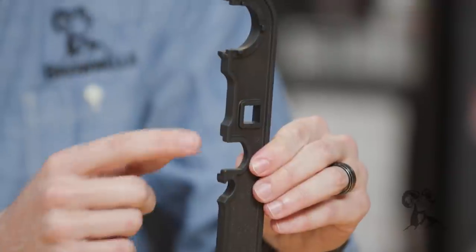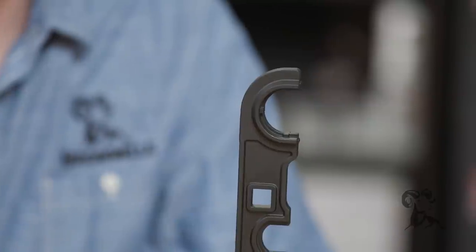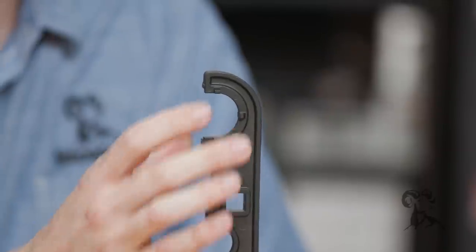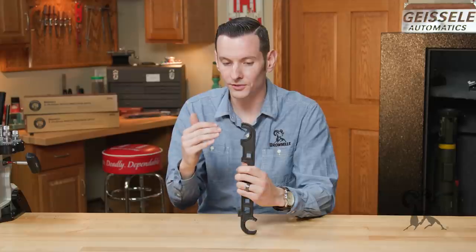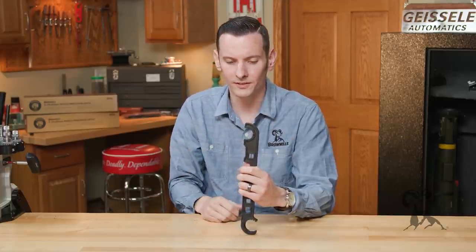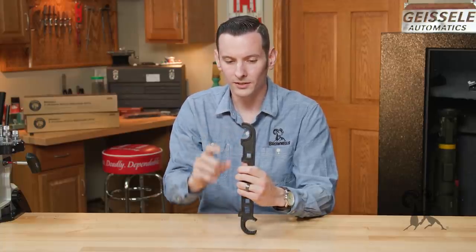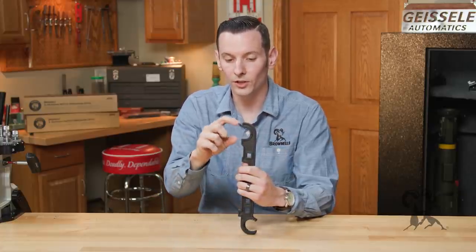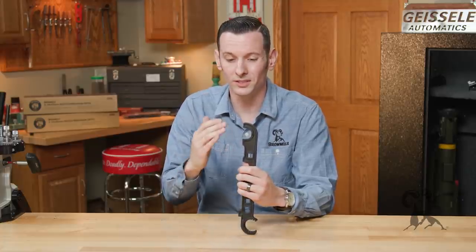Moving on, you have the area for your Midwest Industries barrel nuts, which is also the same as your castle nuts, so good support to torque the castle nuts. Another thing I like about this wrench — especially as a gunsmith working on older and newer AR-15s — is that the older AR-15 pistol buffer tubes were a larger diameter, and enclosed wrenches couldn't get onto those buffer tubes. This one's open-ended so you can get it on those castle nuts on those older, larger diameter pistol buffer tubes, which is great.